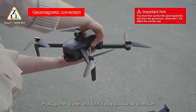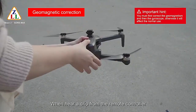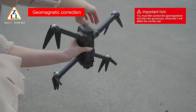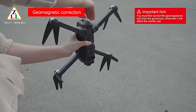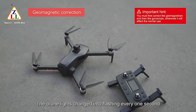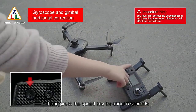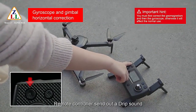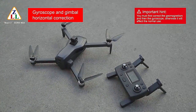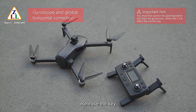Pick up the drone and turn it in a clockwise direction on the horizontal, about 1 meter above the ground. When you hear a beep from the remote control, stand up the drone with the camera rolled down and turn clockwise. When you hear another beep, geomagnetic correction is completed. Place the drone on level ground and long press the speed key for about 5 seconds until the remote controller beeps and the gyroscope and gimbal horizontal correction is completed.